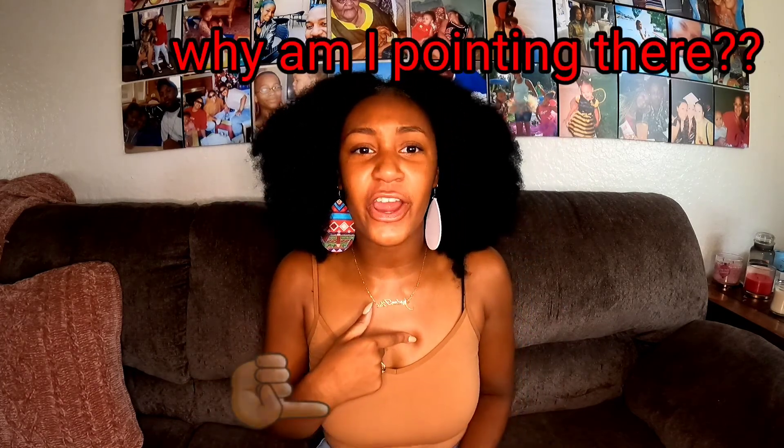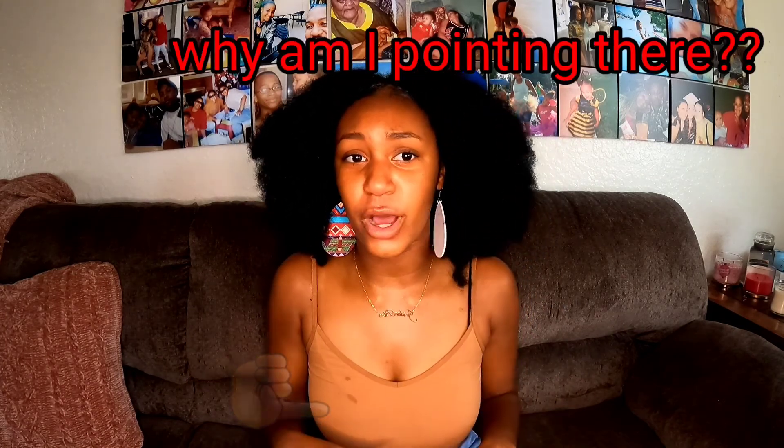Alright, y'all, before we dive into this actual video — I know you guys are gonna be wondering, Jordan, ew, what is that dot on your shirt? It's water, okay? It's just water. Hopefully at some point throughout the video it'll dry, but if not, then we got a little friend and it's gonna be here with us, so now y'all know.